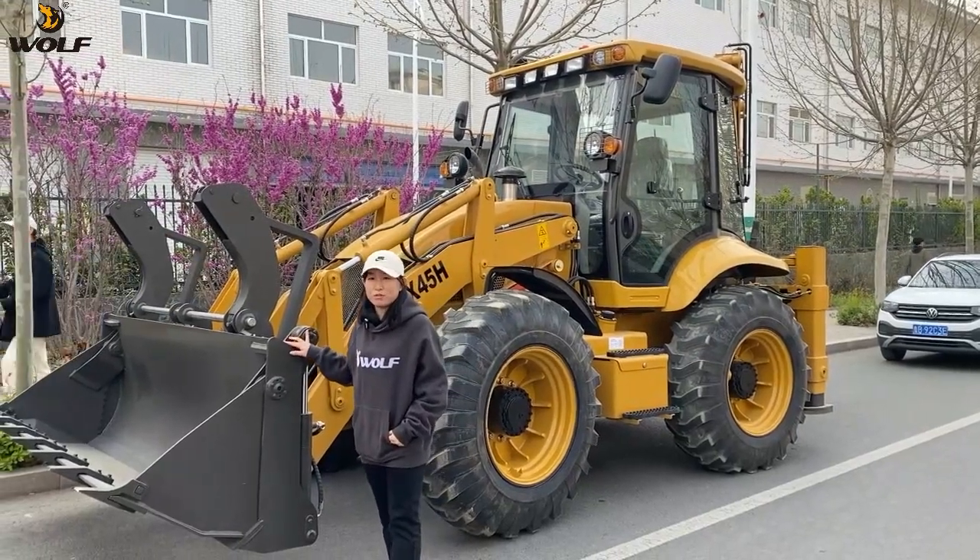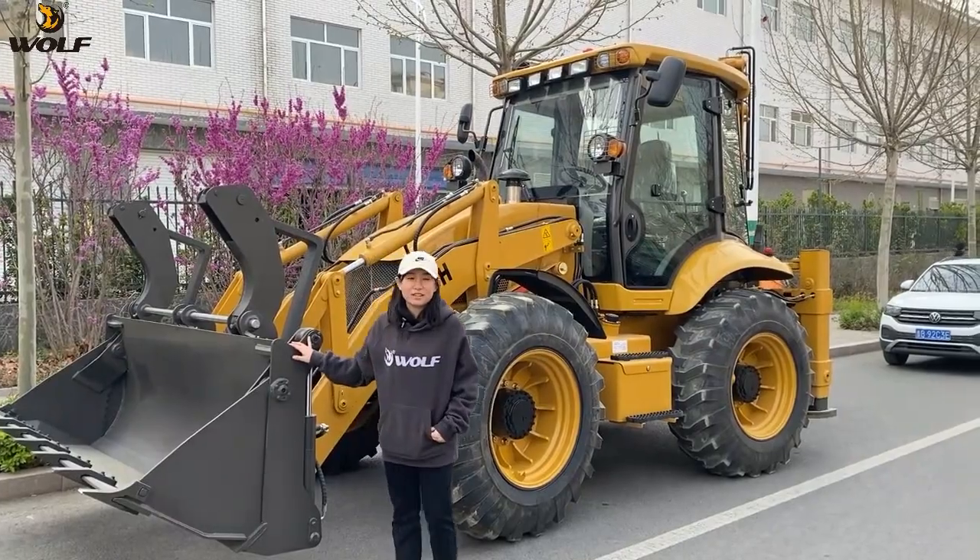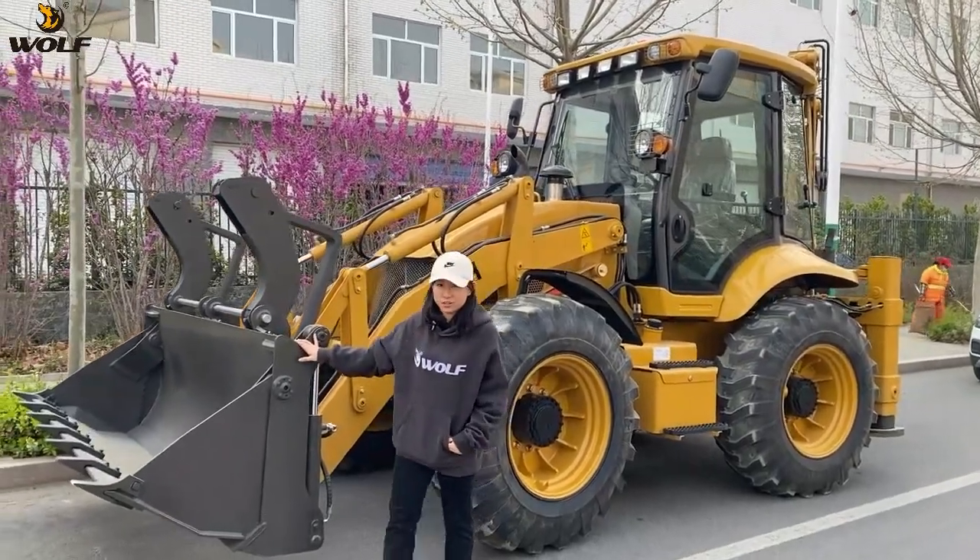Hello, this is Lily from Wolf. Today I would like to introduce our GX45H new model.